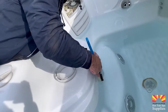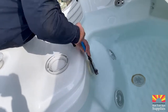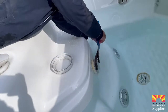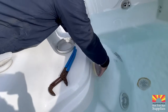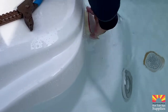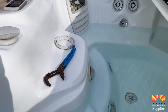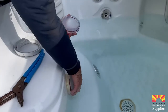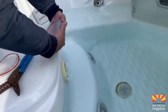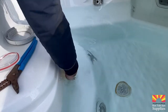Loosen the old light lens and remove it from the tub. When loosening it, loosen it until it's ready to be removed but do not remove it completely, to reduce the amount of water that comes out. Once ready, remove the old one and place the new one immediately.